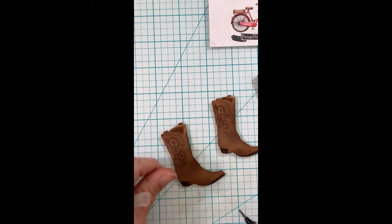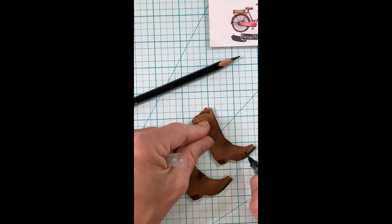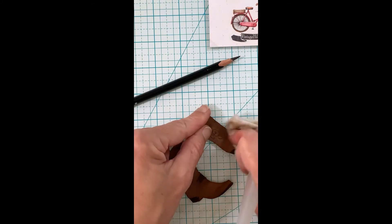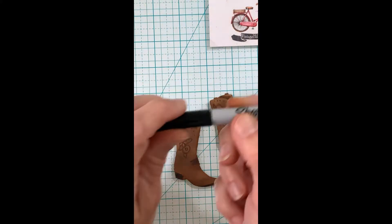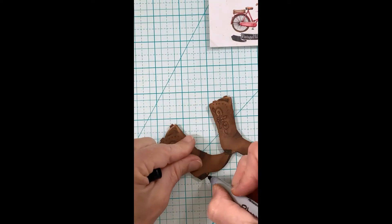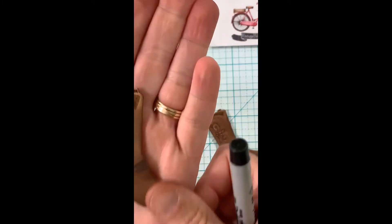There are these creases across the top of the boot, opposite of where your ankles go, when you wear them — it just gives it a worn look. And then there are these little triangular parts right at the heel that I darken up with a Sharpie black fine tip marker, which gives your heel a two-dimensional look.